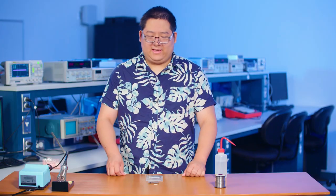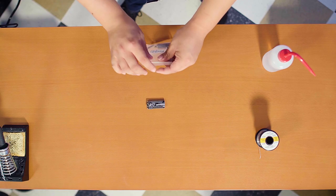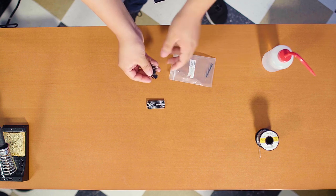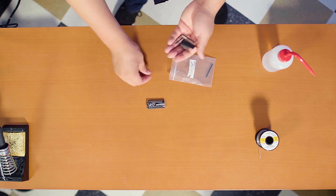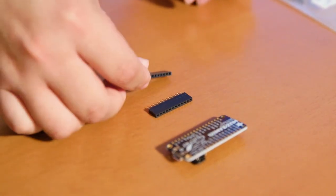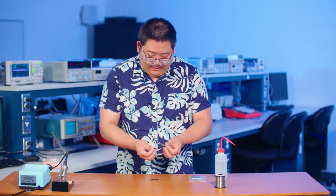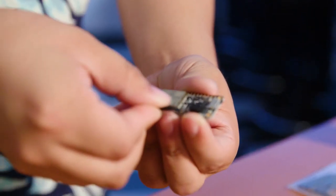Alright, the next step is to get the female pins out of the bag. What I like to do is line them up and just put them in the pins.